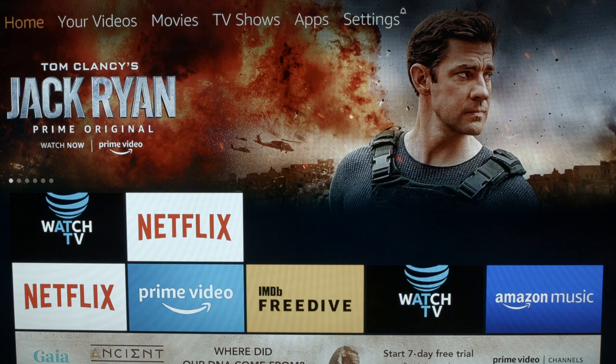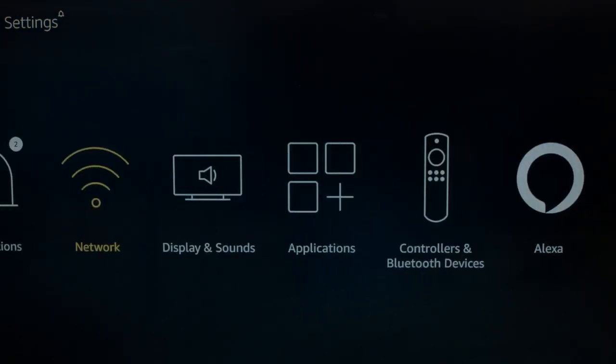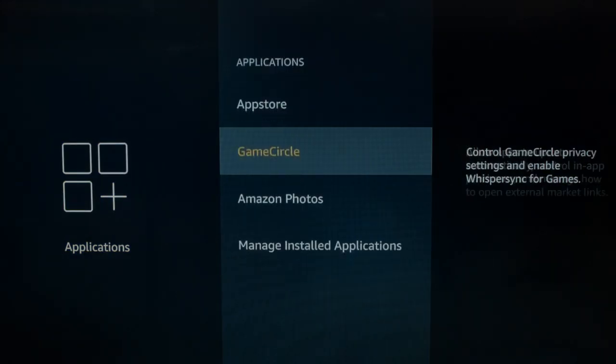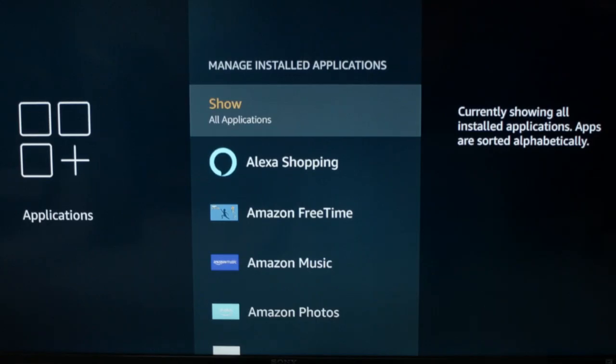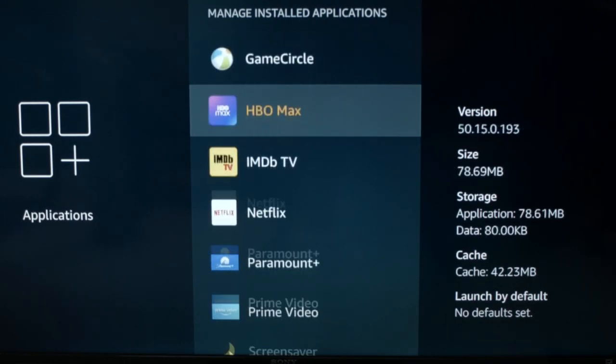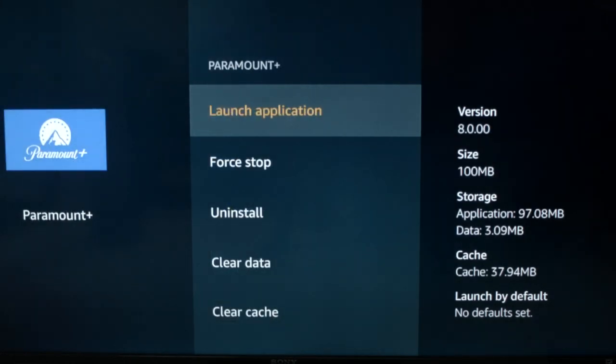Let's start here. Go to your home screen, go across to the Settings menu, then go to Applications, down to Manage Installed Applications, scroll down in the list, and select Paramount Plus.